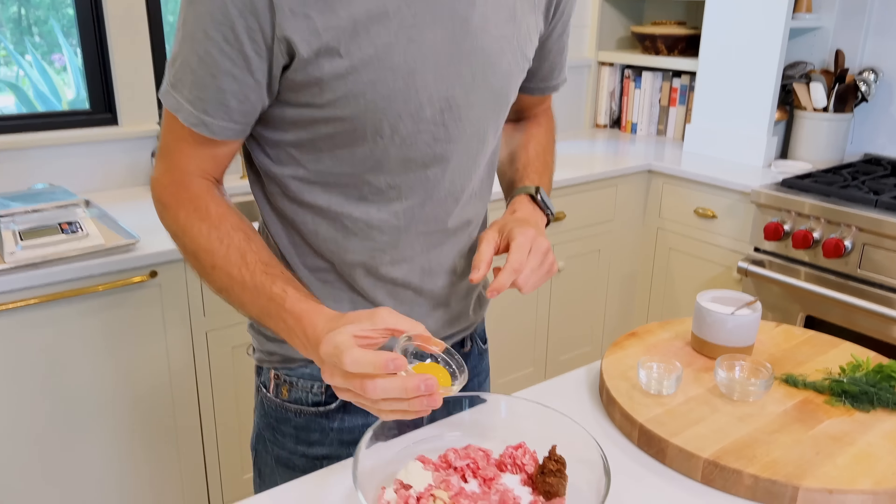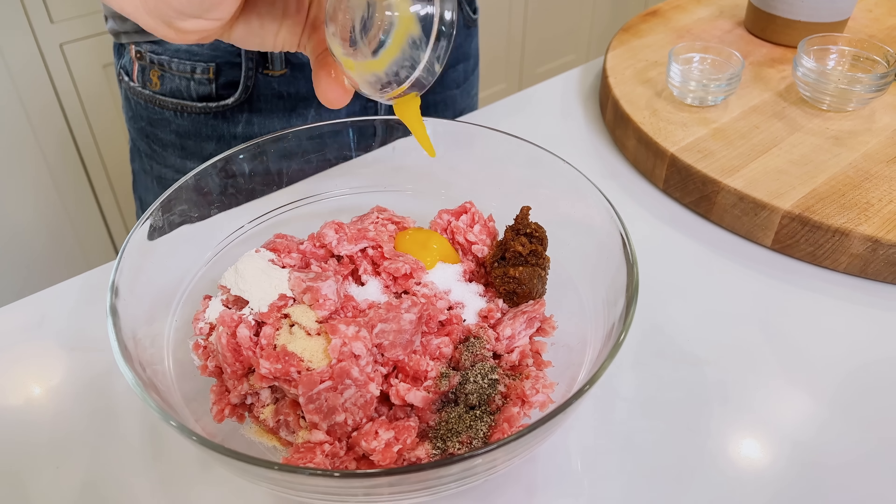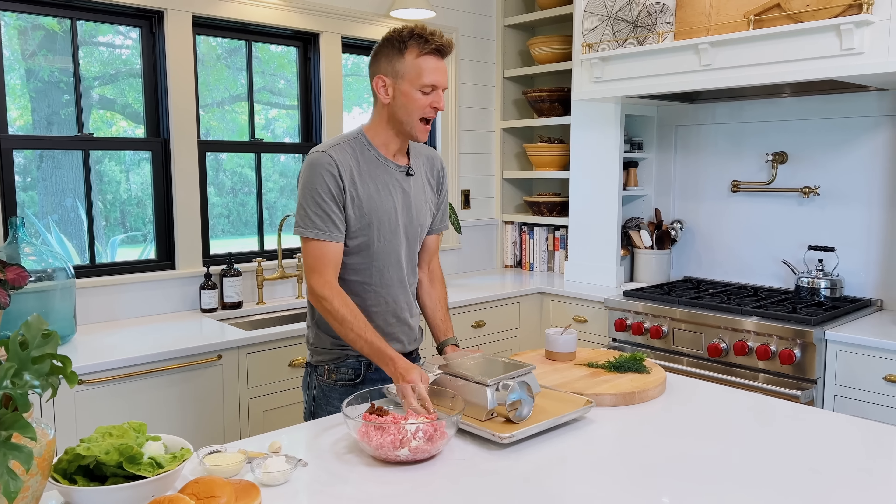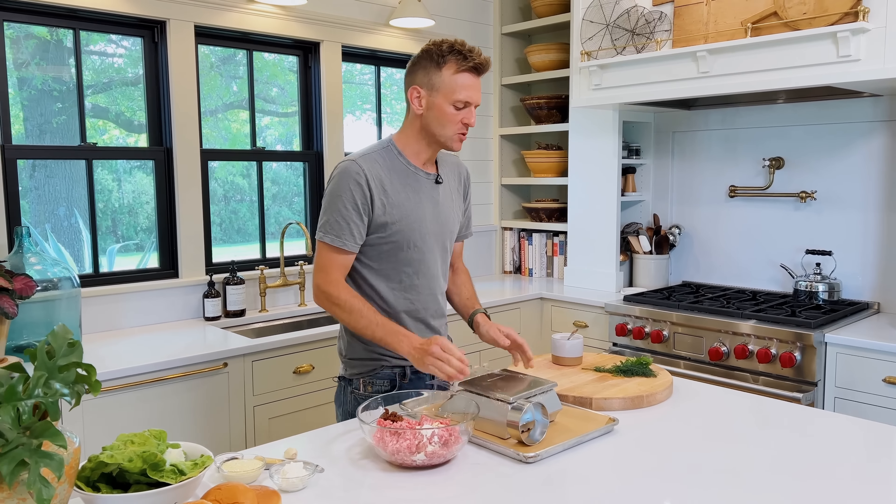To help bind them a little bit and add richness — because pork is lean — we're gonna add an egg yolk, right in here. Then we just need to mix it all together. I'm gonna pull over my little station so when we portion them, it's ready to go. I like to weigh them so I can make sure they're the right portion. A parchment-lined baking sheet is what I'll form them on.